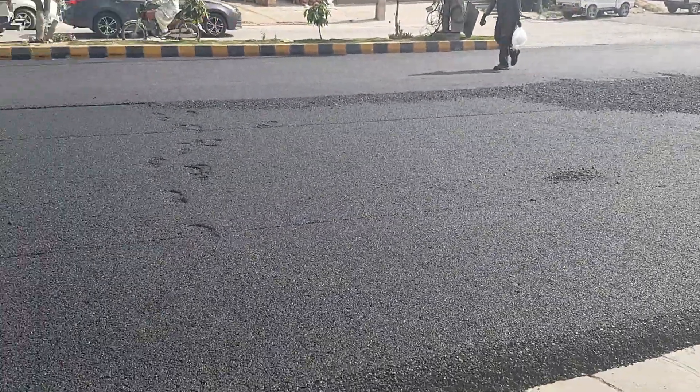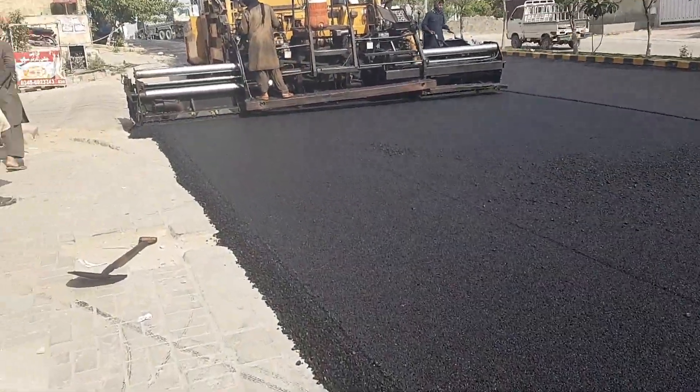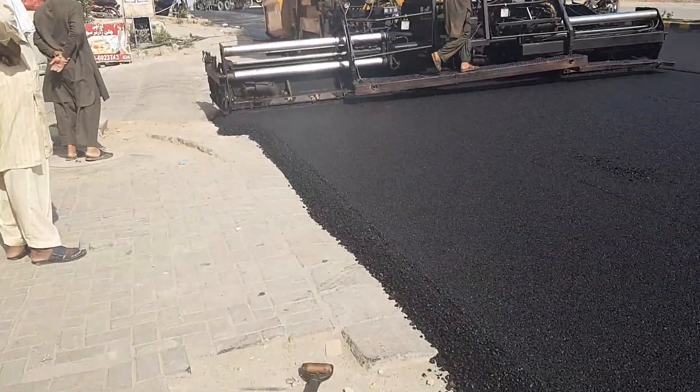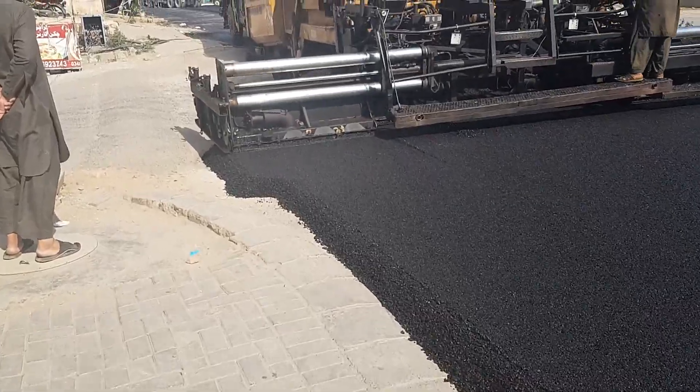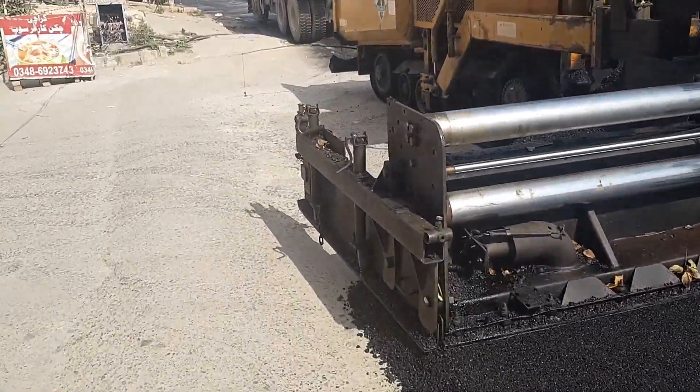Bismillahirrahmanirrahim, assalamu alaikum. Here we will be talking about the finishing stage of any road — how we can finish it and how we use asphalt in finishing works.